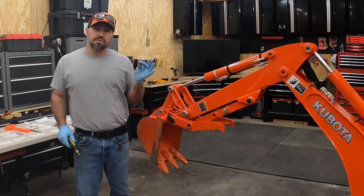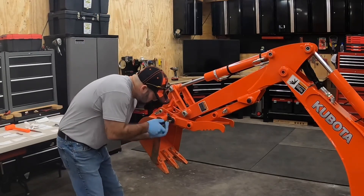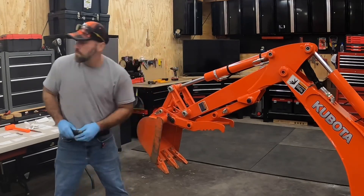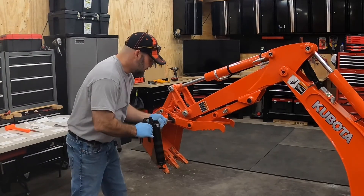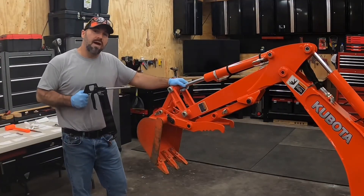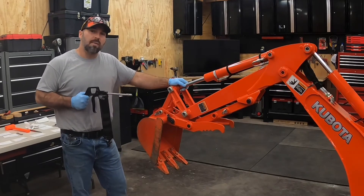Next, we're going to install the grease fitting and apply grease. While I'm at it, I'm going to go ahead and grease the rest of the grease fittings on the backhoe.